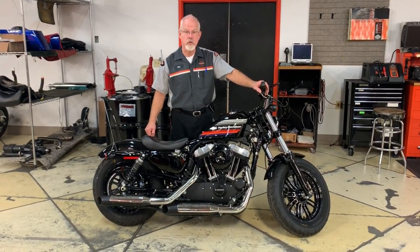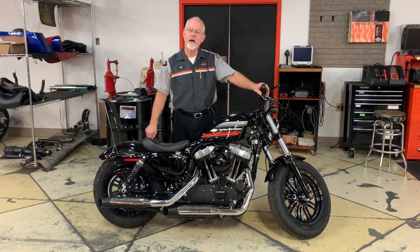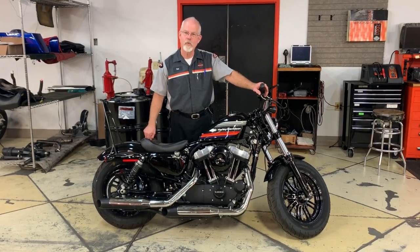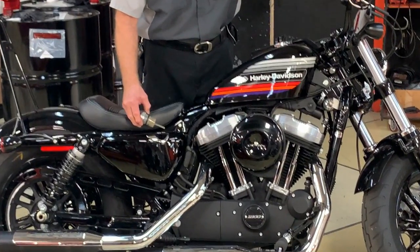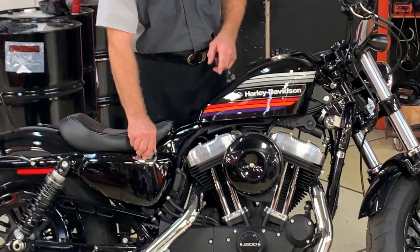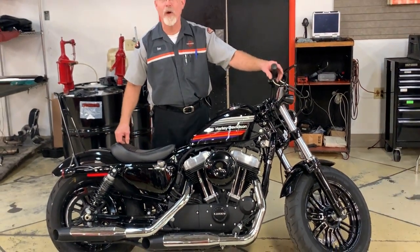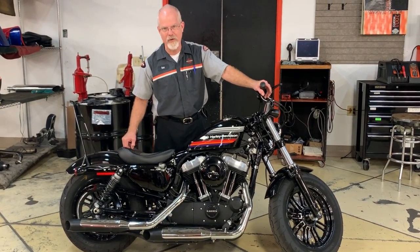He knew that oil level is very important to a motorcycle. So he got up one morning, was going to go for a good ride, popped his dipstick out, looked at it, and went — whoa, oil's all the way down at the bottom line. I better add some. So he added a quart to it and then went for a ride. Yeah, we got oil all over the place.